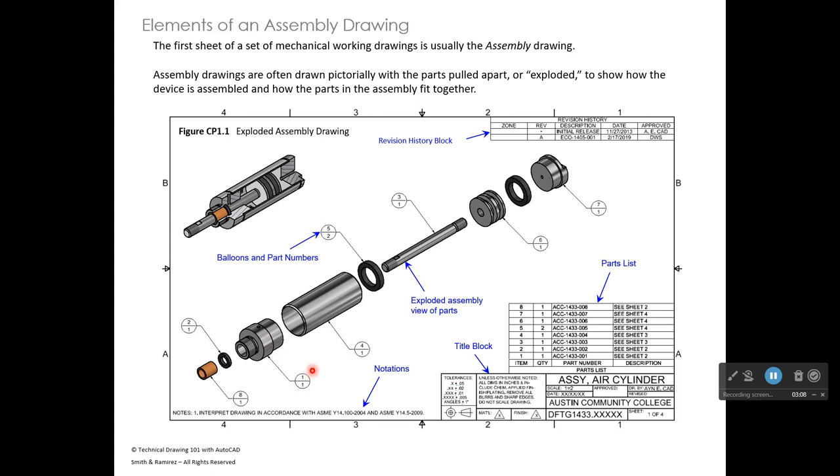The top number in the balloon is the part number, and the second number below it indicates how many of that part are in the assembly. So part number one with a one below it means there is one mount needed for this assembly. Following part number one to the parts list, under 'Item' we see item one, the quantity is one, and under 'Description' it refers us to a sheet for more information about that part.